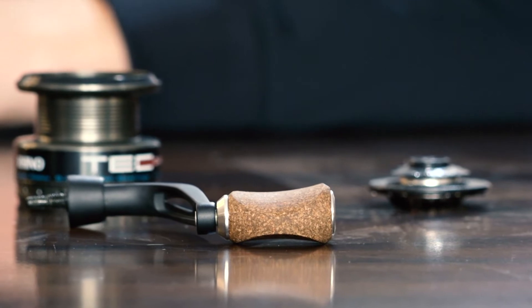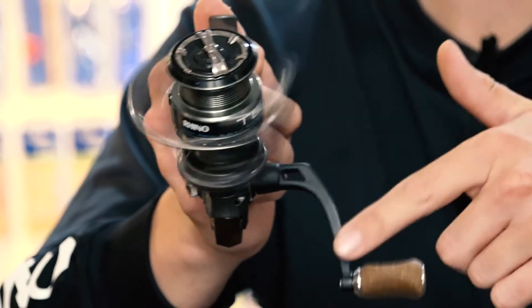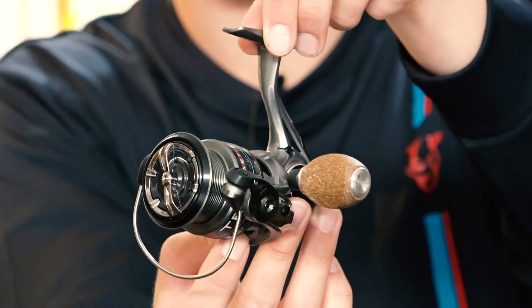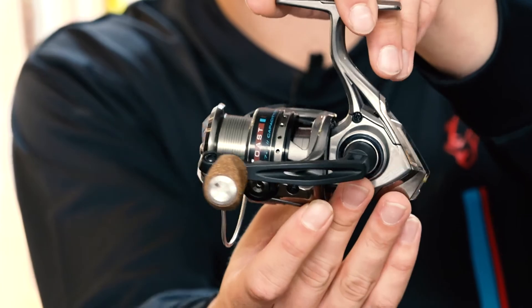As you can see, we can avoid cold fingers with the support of this cork knob handle. We've got a very nice gear feeling on top because we've got eight ball bearings, and very nice cosmetics on that reel which fits perfectly to our TECoast rod range.